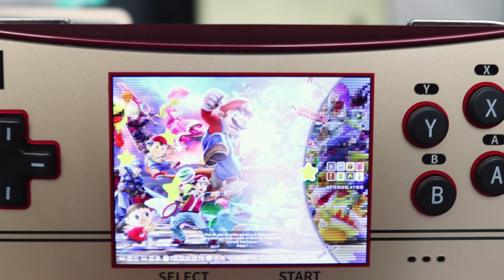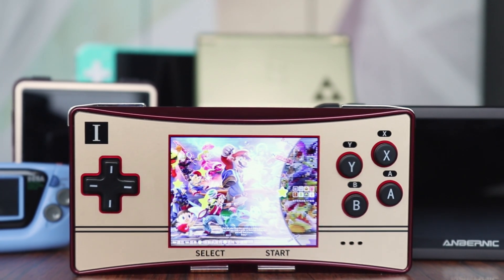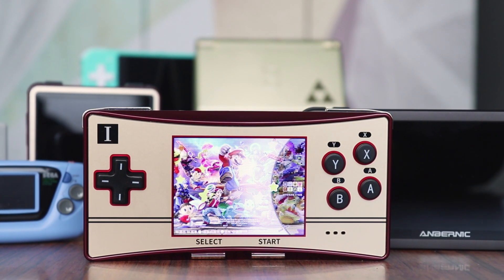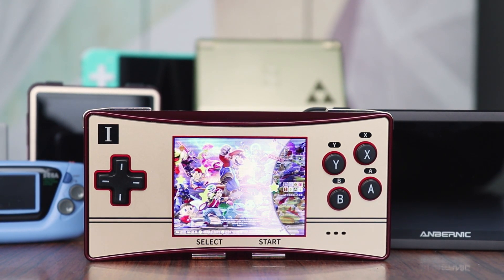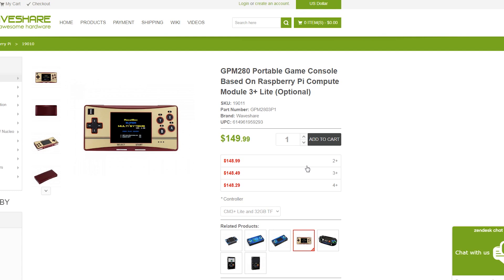Overall, the WaveShare GPM is more like a collector's item given the screen size and CPU limitations. Many people prefer to get the GPM on eBay rather than a console they've never heard of before, but if you're interested, you can find it on AliExpress for around $150 — I don't think that's cheap.